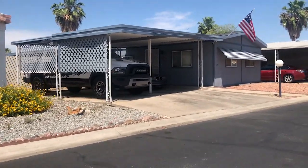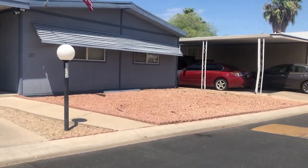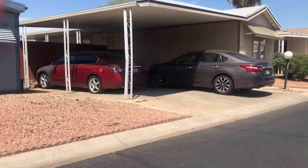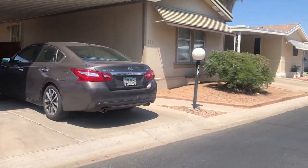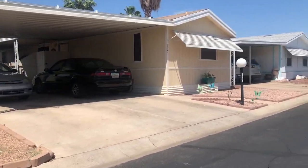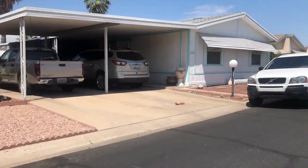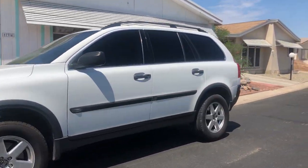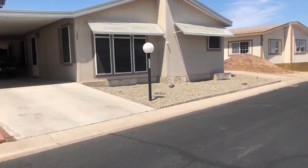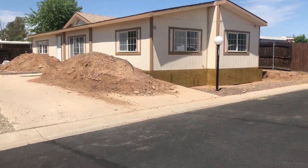As we drive around this mobile home park, you may notice that these mobile homes look a little bit different. The mobile homes are still single wides and double wides, ranging in age from the 1970s to the early 2000s. Some have T111 exterior siding, aluminum siding, or vinyl siding. There's even some faux stone skirting, and everyone has private parking lots and nice little front yards.